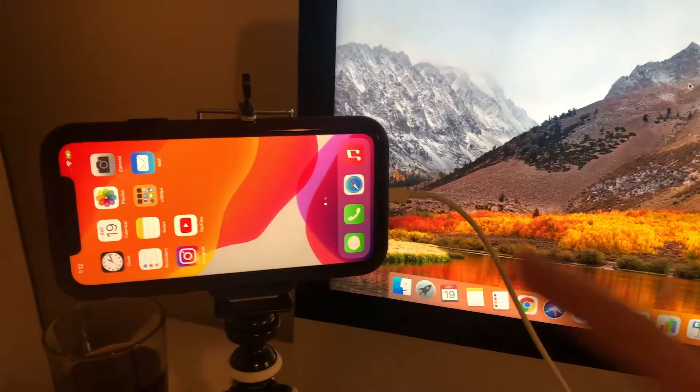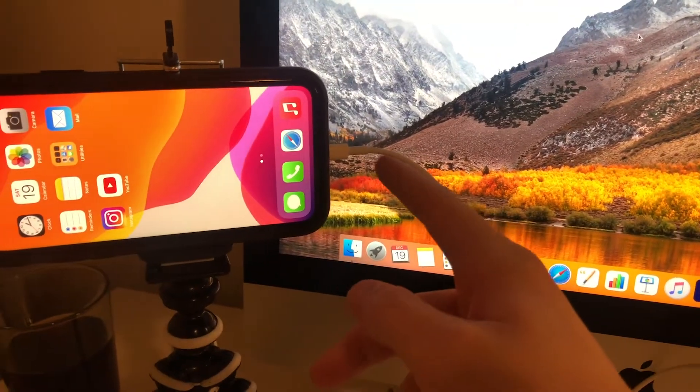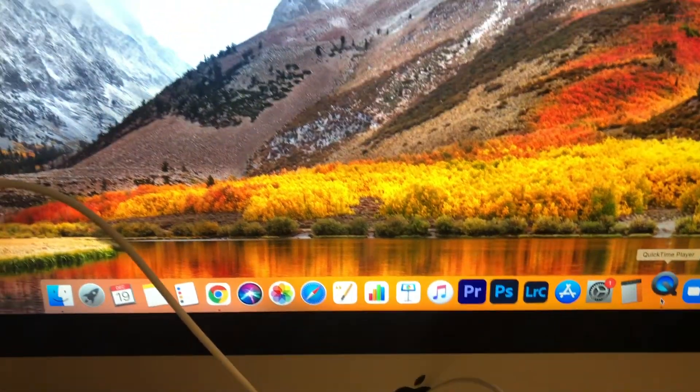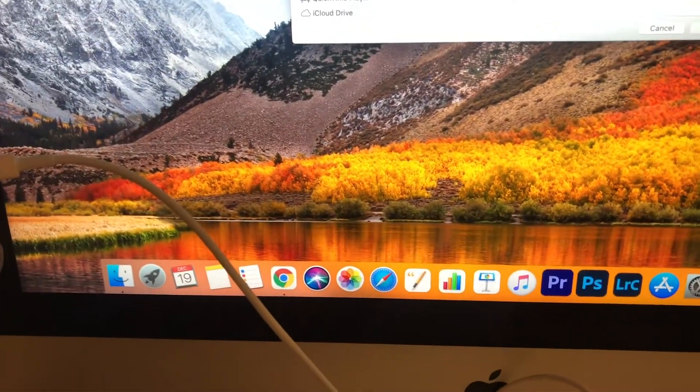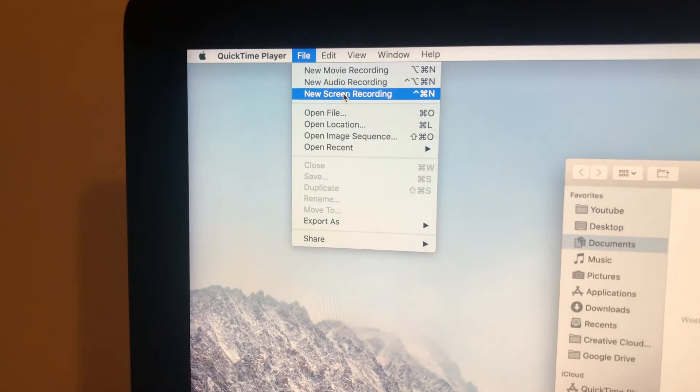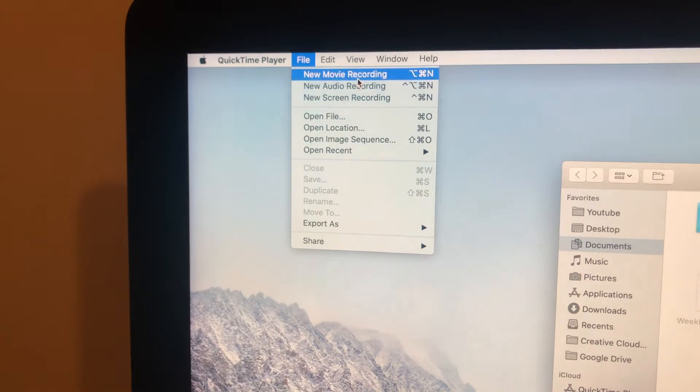Comment and let me know if it works on Windows. I'm going to show you how to do it. Make sure your iPhone is plugged in with the cable via USB into your Mac.